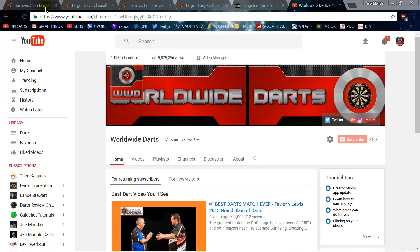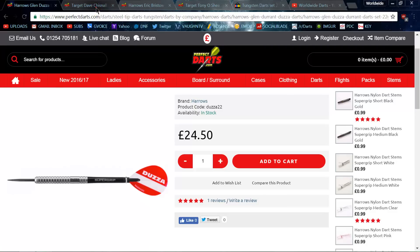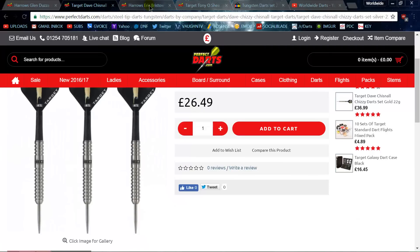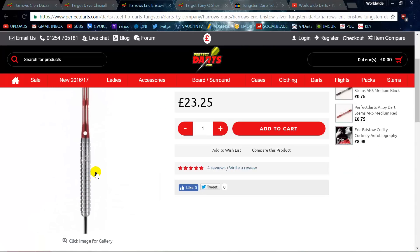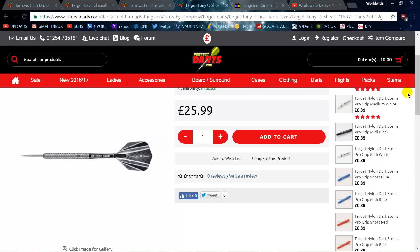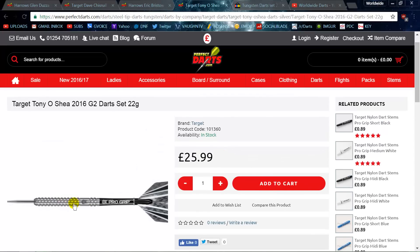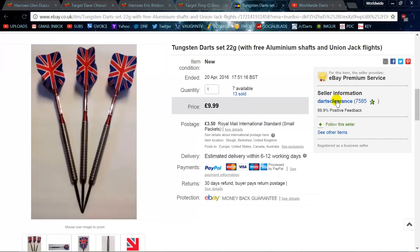We're going to start with the Haros Glenn Durant dart, which is very similar to the Target Dave Chisnell dart, and also similar to the original — the Eric Bristow Haros dart. So many people have copied this design. I played with that dart for a while, and it's also similar to the Tony O'Shea dart, though his older one is more similar to the previous three.